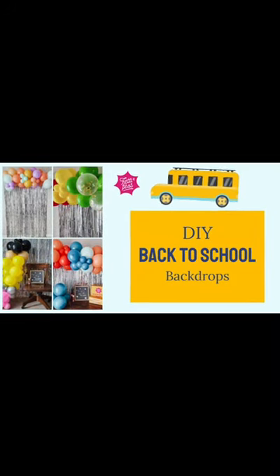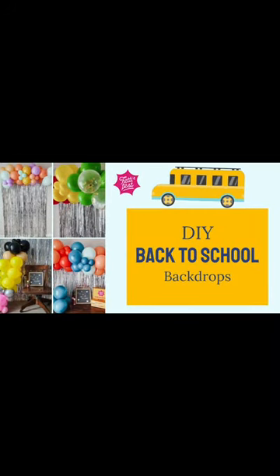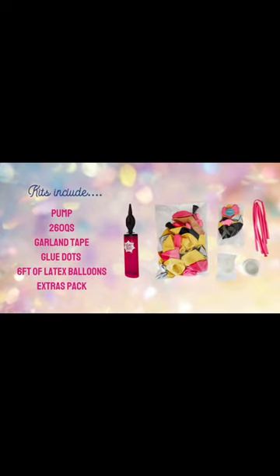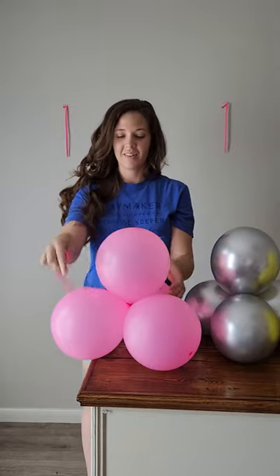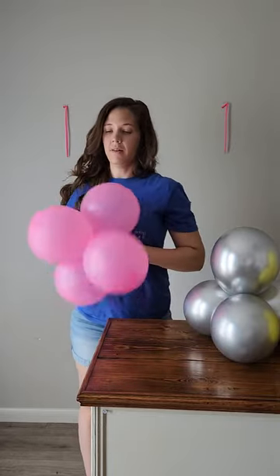Welcome to the back to school mini tutorial video. These minis are 6 feet long and come together in a snap so you can make your back to school photos pop. This video begins with assembly, so if you need a refresher on inflating your balloons and tying them into quads, please refer to our general tips and tricks video.